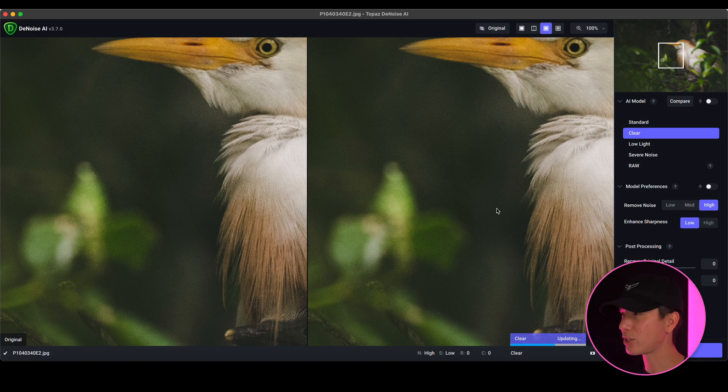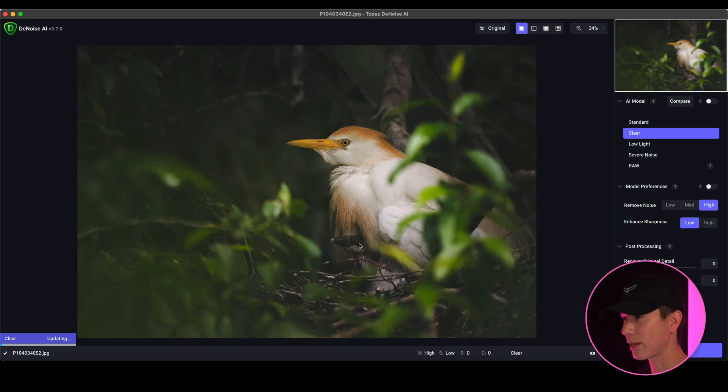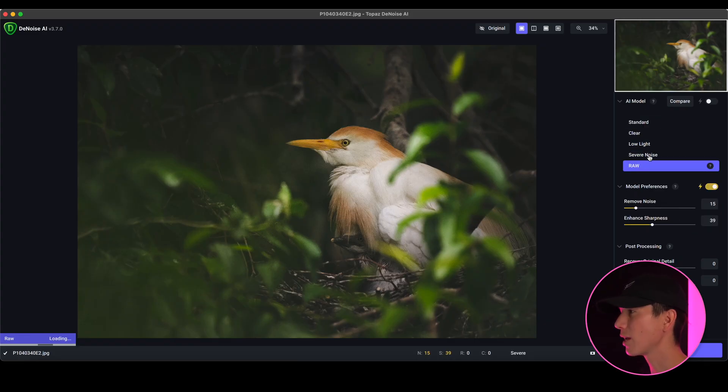I've selected my image in Topaz Denoise AI — it's an image of a cattle egret and its baby. It's pretty noisy because it was shot in a really dark scenario, so we're going to clean up the noise without losing sharpness and actually enhance the sharpness just a tad on the actual subject. In Topaz Denoise you have a bunch of different settings: low light, severe noise, raw, clear, standard, and so on.